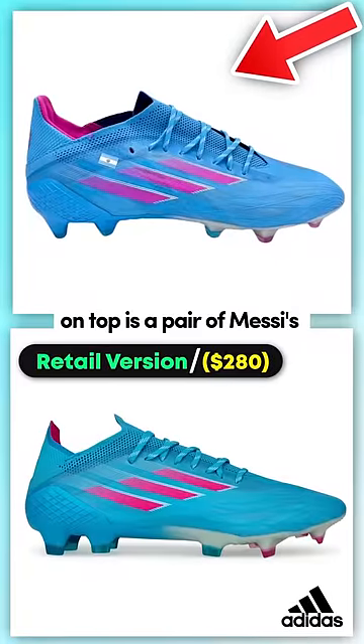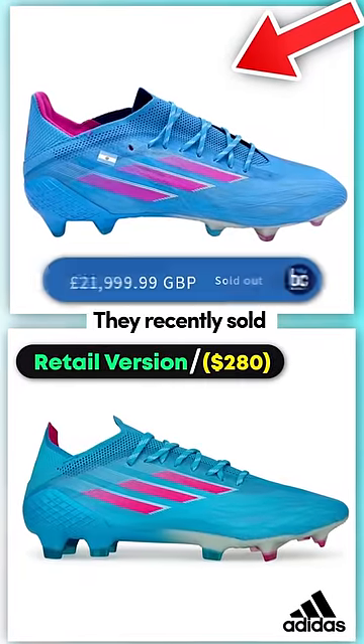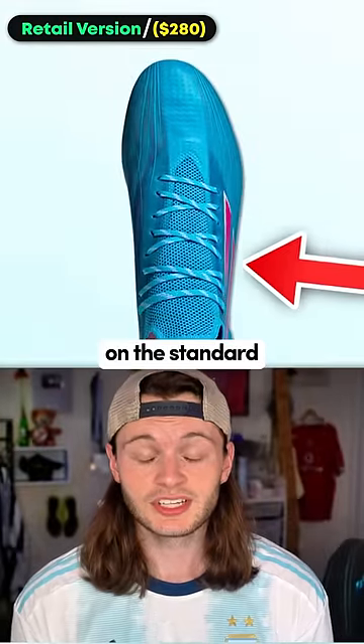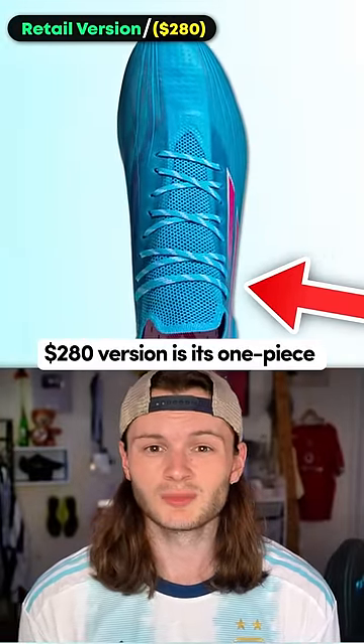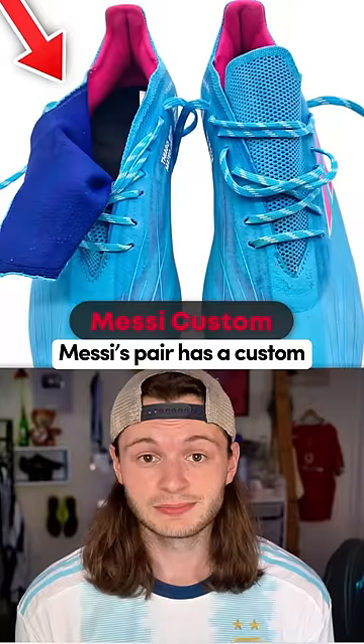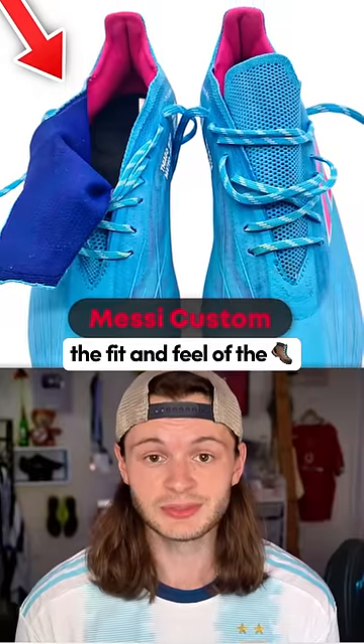On top is a pair of Messi's match-worn X's, which recently sold for $27,500. One of the biggest features on the standard $280 version is its one-piece synthetic upper. For starters, Messi's pair has a custom burrito tongue, which completely changes the fit and feel of the boot.